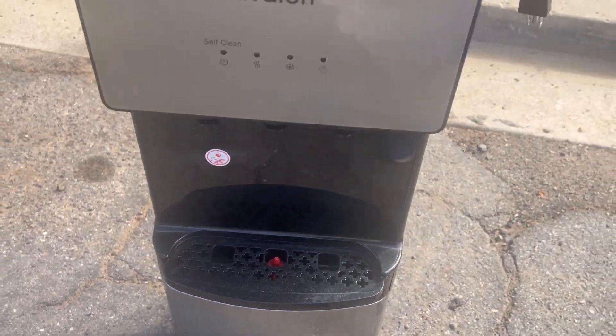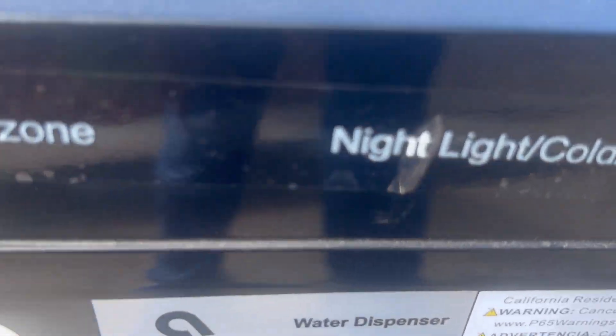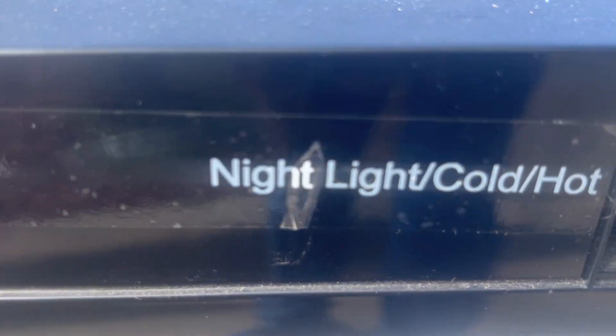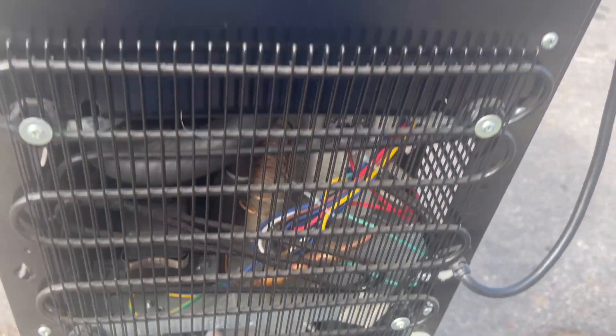Definitely not air conditioning. You got some switches in the back. We have the compressor. Condenser fan is somewhere in there. You have all that down there.